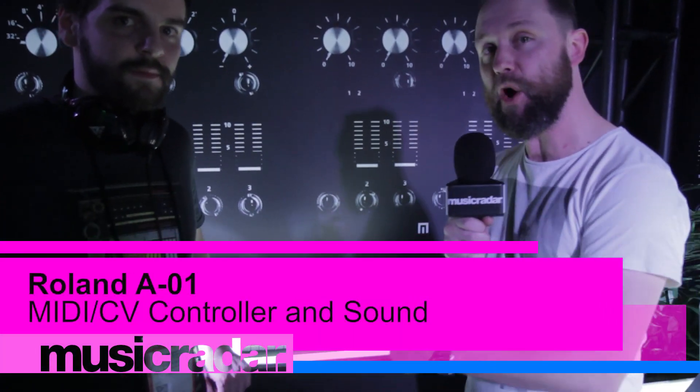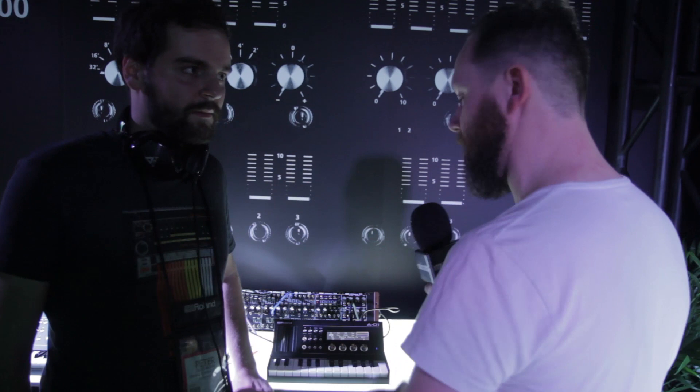Hi, it's Simon from Music Radar. I'm here with Peter from Roland, and he's going to take us through the new Roland A01 controller. Take it away.